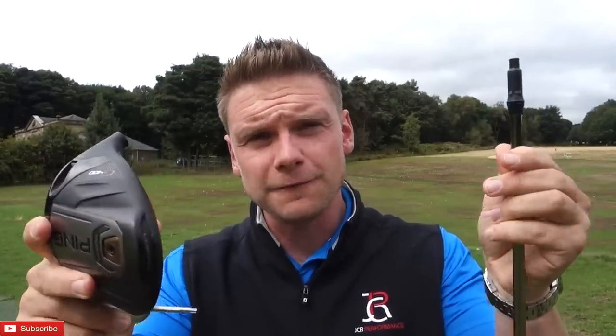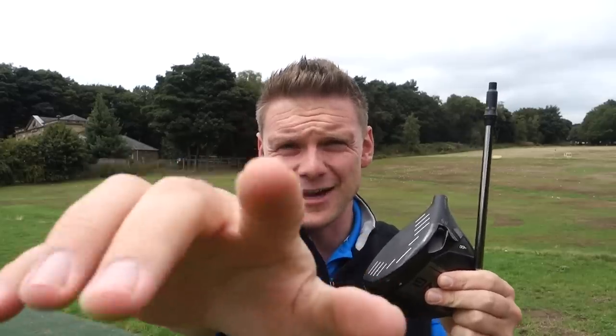Every golf company under the sun now offers their premium driver in adjustable hosels with adjustable loft and in some cases lie angle and face angle. But how much difference does it really make? Today I've got a Ping G400 LS Tech and the standard loft is 8.5 degrees. The adjustable Ping sleeve allows you to go a degree up, a degree down, as well as 0.6 of a degree up and 0.6 of a degree down. What loft should you guys at home be using in your adjustable driver? Let's find out.